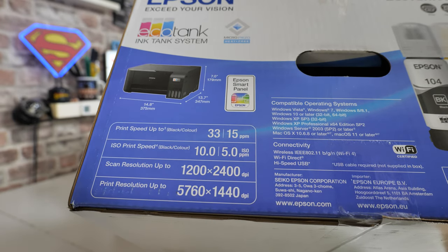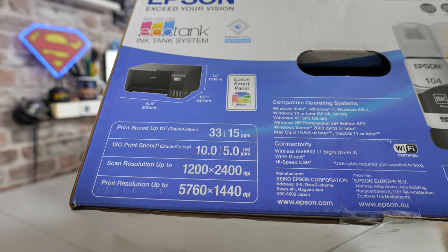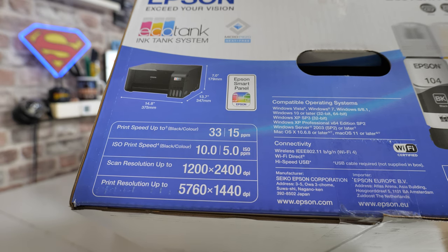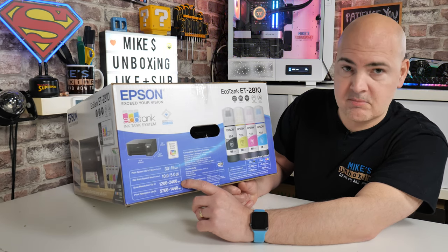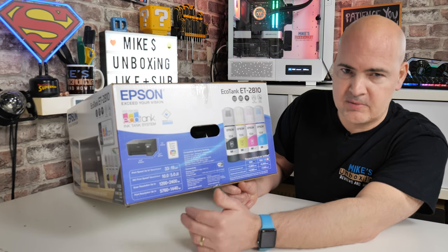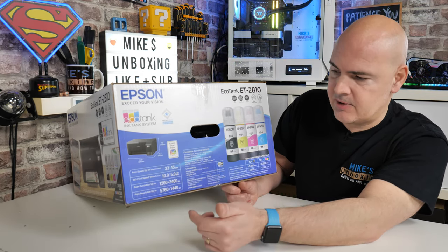On the side of the box there are dimensions. Print speeds are 33 pages per minute in black and white and 15 pages per minute in colour, based on the ISO and normal range. The built-in scanner will scan up to 1,200 by 2,400 DPI, which is pretty impressive. Generally 300 DPI is fine for most things, but you can go ultra-high detail — so if you've got old pictures you want to digitise, you can certainly do that at much higher DPI.